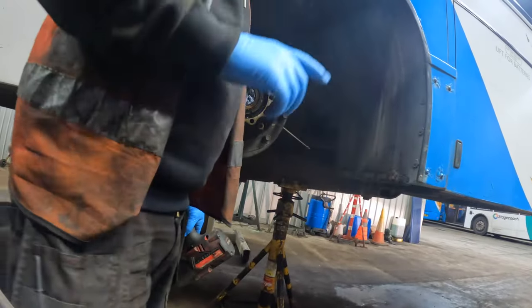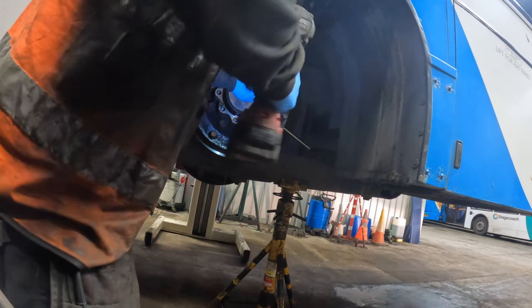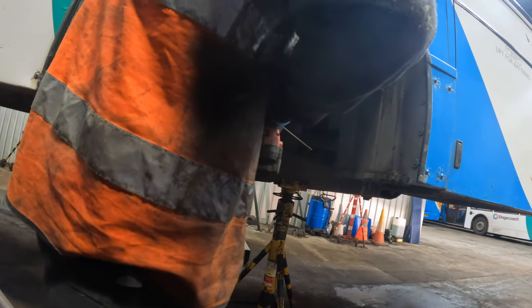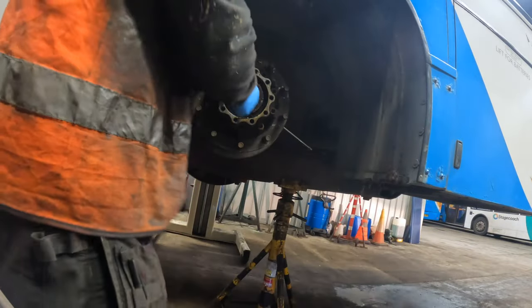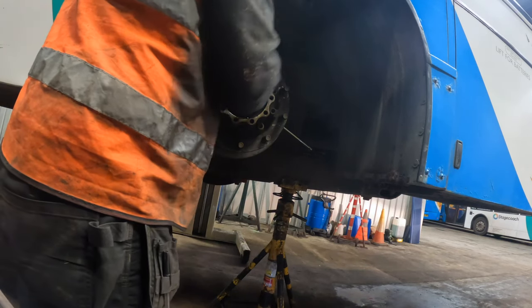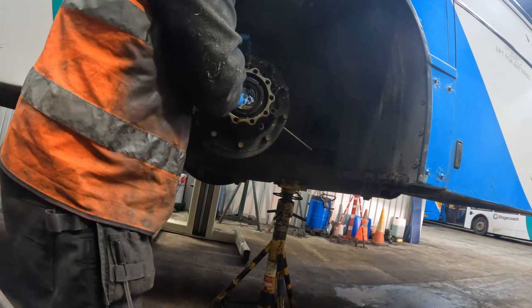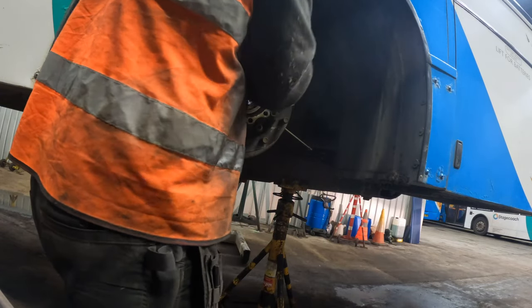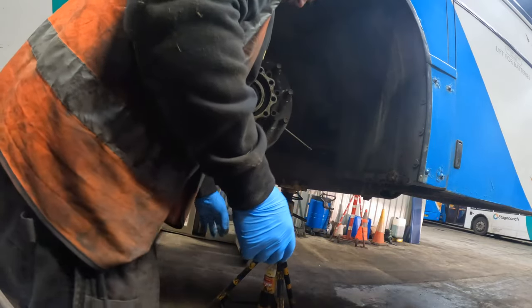Let me position the camera so you can see. It's an aluminium nut and it comes off. I'm surprised though because I've got a bar on it and welding on it, so you lose a bit of torque out of that. Then we'll pull the hub off.